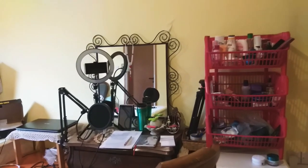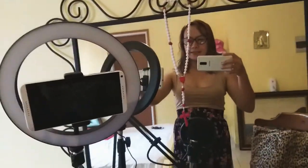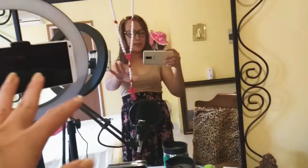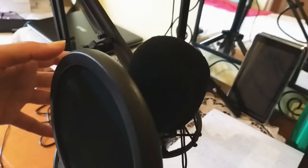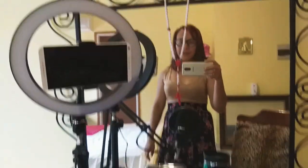So here it is, babes — my new studio setup! As you can see, this is the ring light I bought. I placed it in front of the mirror so it lights up even more when I turn it on. There's also a phone ready for vlogging, and there's the condenser microphone I bought — looks cool, like I know how to sing, but I don't!